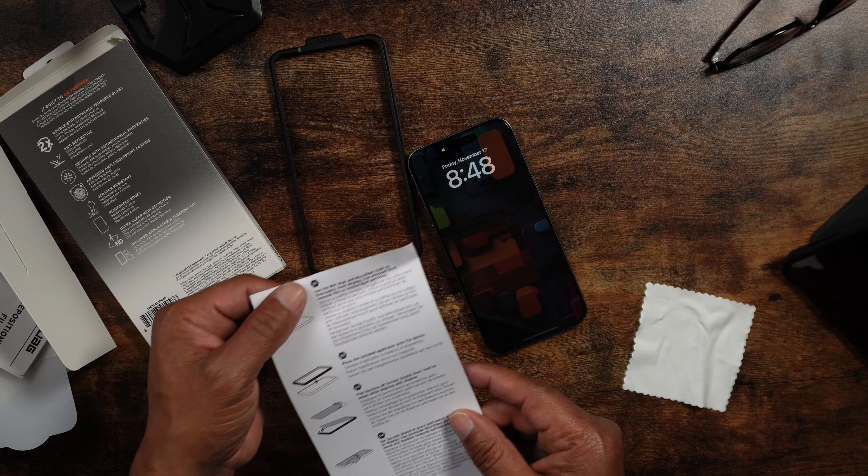This particular screen protector is two times the strength of tempered glass. It has anti-reflective technology, advanced anti-fingerprint coating, scratch resistance, and reinforced edges. It comes with a black protective trim around it — take note of that when I do the installation. It's ultra clear, high definition, and includes an applicator and a cleaning kit. Nice presentation.